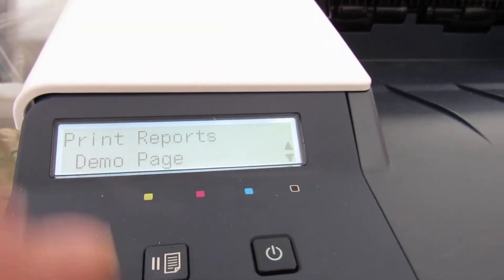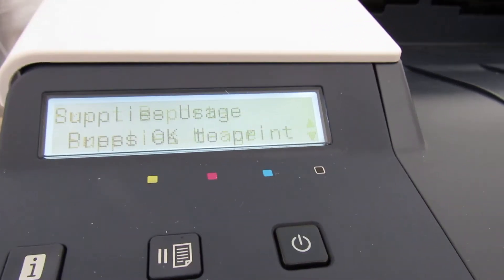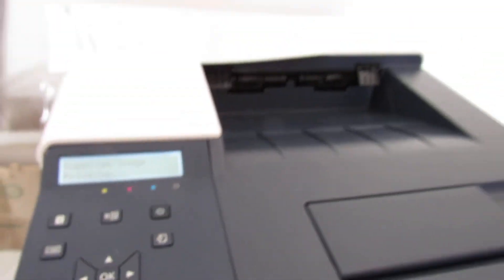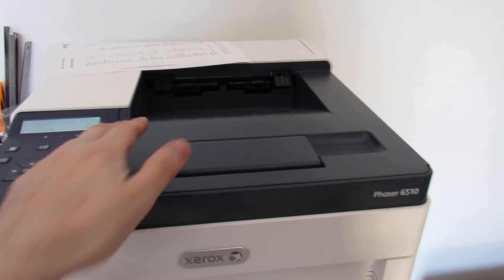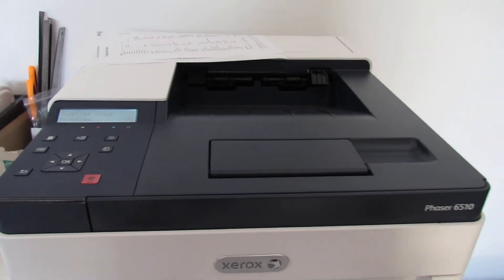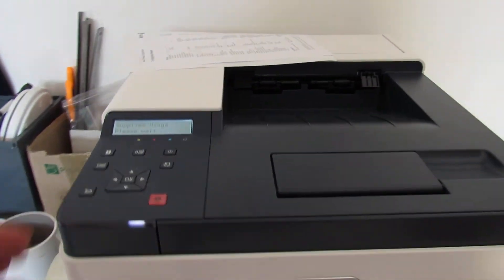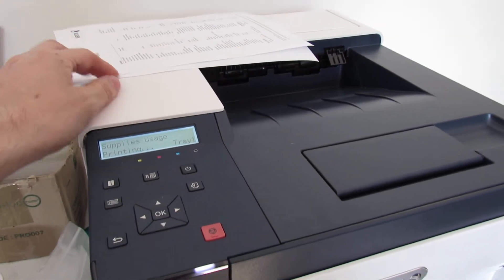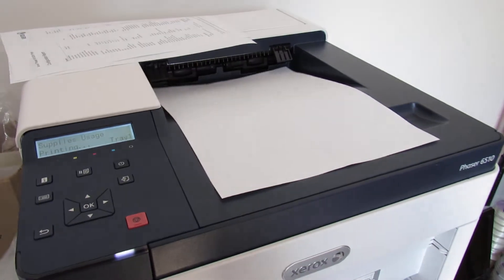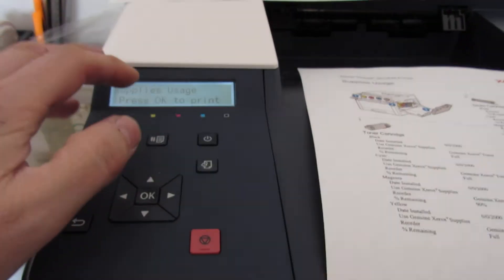Select Supplies Usage and press OK to print. It's very easy to use and very quick to find out what's going on with your printer. These configuration sheets and supplies sheets do take a little bit longer to print than normal — I think it's because it has to check a few things. Since this is a brand new printer you can print another one as well.